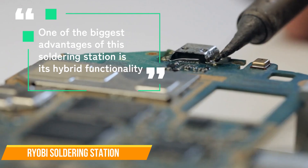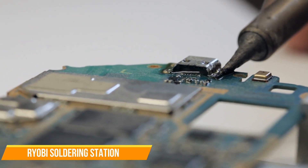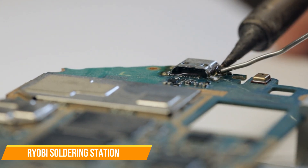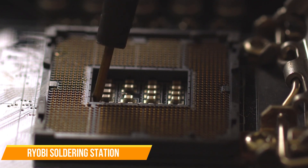One of the biggest advantages of this soldering station is its hybrid functionality. You can use it cordlessly with a battery or plug it into an AC outlet for longer work sessions. This makes it ideal for on-the-go repairs, automotive work, and field applications.